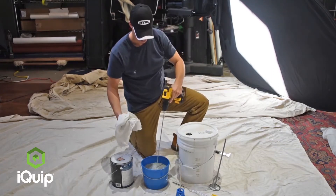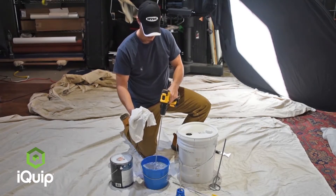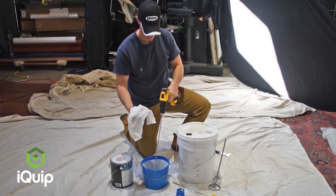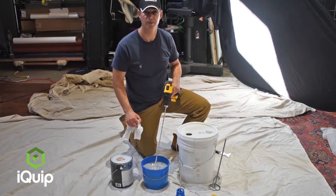Just take that and again put it in your bucket, give it a rinse off, and you're all done. You're ready to go ahead and start painting.